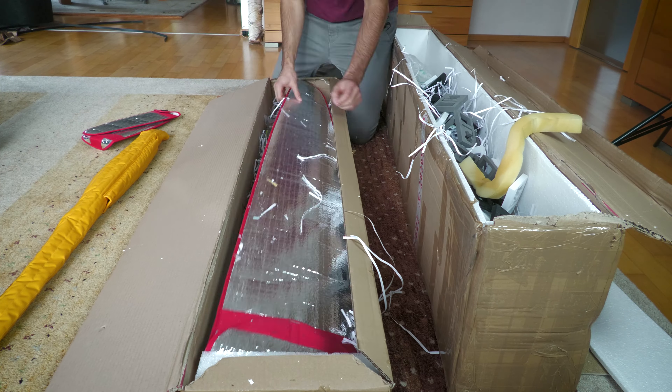Now coming to the wing — probably the most interesting part. The underside has KST servos inside. Aileron and flap, both KST X10 Mini.